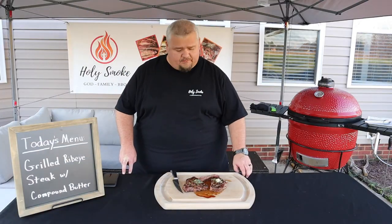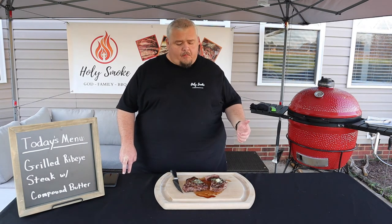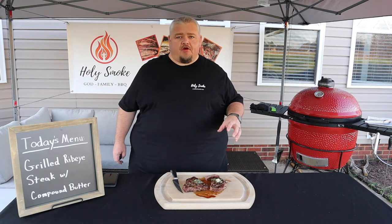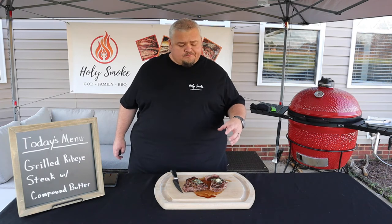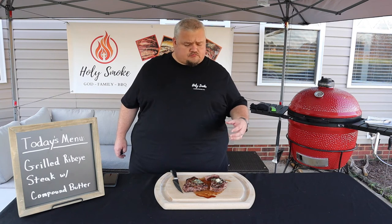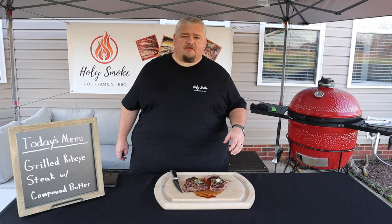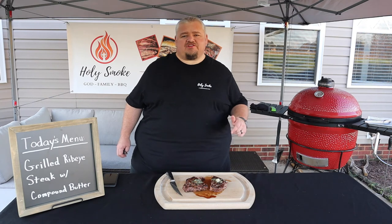Super juicy, nice and medium rare — let's give it a try. That was a delicious steak, so good. You just taste the richness of that beef, and then that compound butter just helps to add some more flavor. You can taste the flavor of that roasted garlic and a little bit of freshness from that parsley. Give me another bite — that's the way a steak is supposed to be cooked.